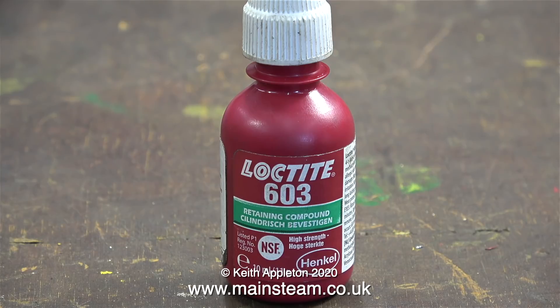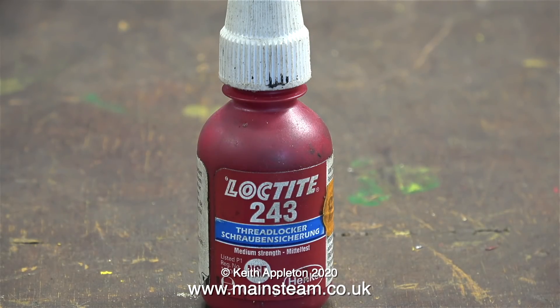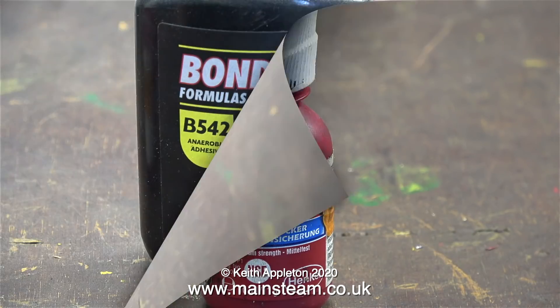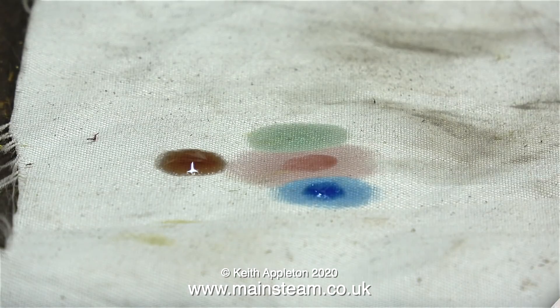You do not need to use Loctite products with taper pins — they hold themselves in position quite well without any adhesives. I can't say a lot about these Loctite products, but 603, 542, and 243 are the ones I use most of the time. Just to see what it was like, I also bought some Bond Lock — it seems all right, but I think I'll stick with Loctite. These are all anaerobic adhesives; they start to work once they're starved of oxygen. The different types are easy to recognize because they're all different colors: Loctite 603 retainer is green, Loctite 542 hydraulic seal is red, and Loctite 243 thread locker is blue. The Bond Lock hydraulic seal appears to be a brownish color. Never get these mixed up — using retainer will hold your parts fairly permanently; you would have to heat them to quite a high temperature to break the seal.